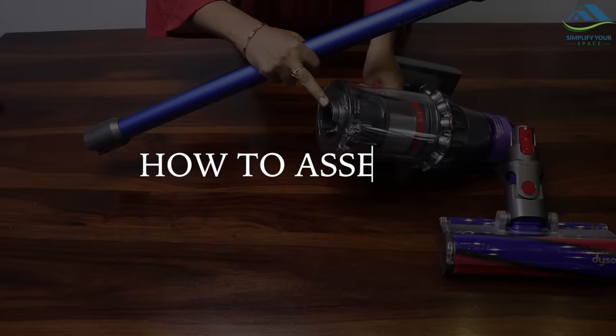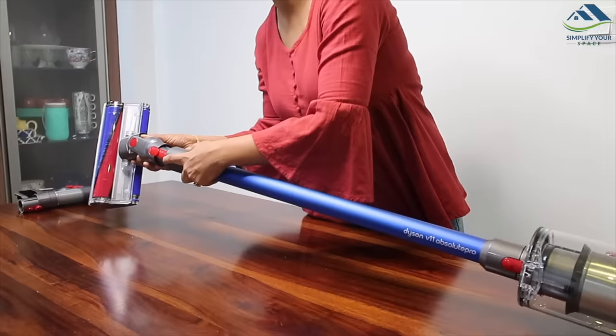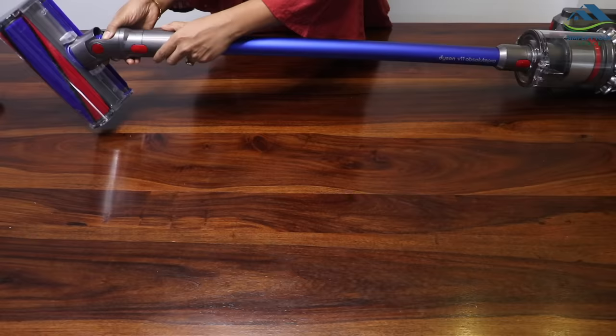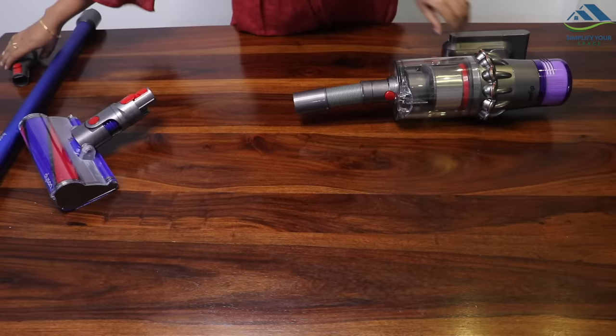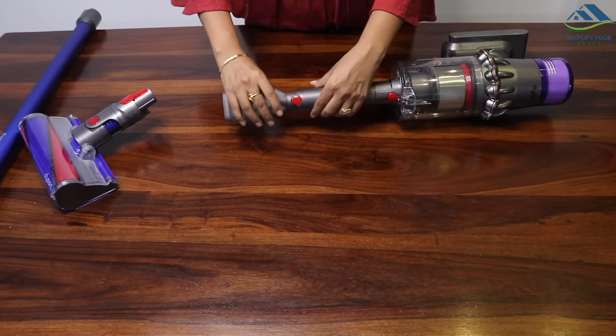Assembling the Dyson V11 is very simple. On the vacuum head, just attach this extension wand or stick. The red button on the end can connect to a cleaning head or to any of the handheld attachments. Just snap in and you will hear a click sound, and your cord-free stick vacuum is ready to work. You may also use it as a handheld vacuum, suitable for cleaning upholstery, foot mats, car seats, etc.